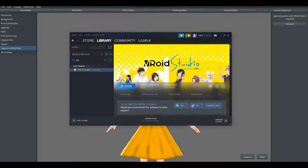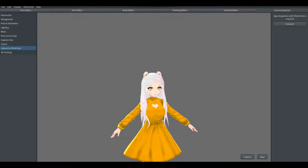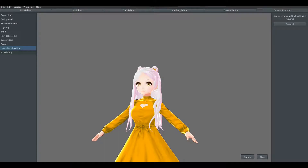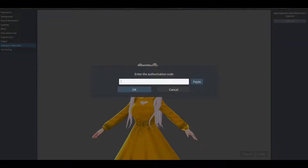Obviously first and foremost, you're going to need VRoid Studio. You're going to go ahead and either make a character or just take one of the base characters. You're going to go to the camera/exporter button at the top right-hand corner, hit upload to VRoid Hub, then hit connect. You're going to log in and link it to your account. It's going to give you an authorization code, which you can simply hit the copy button and then hit the paste button back on your VRoid Hub.